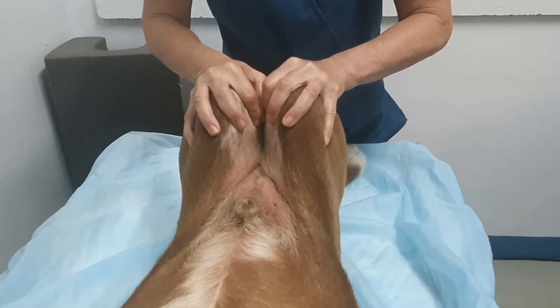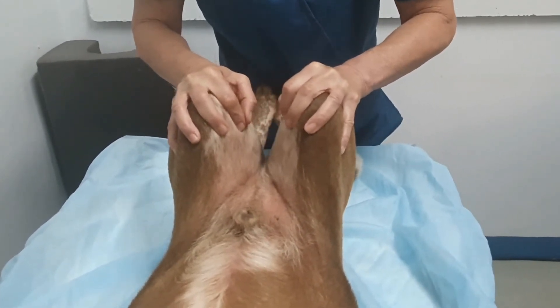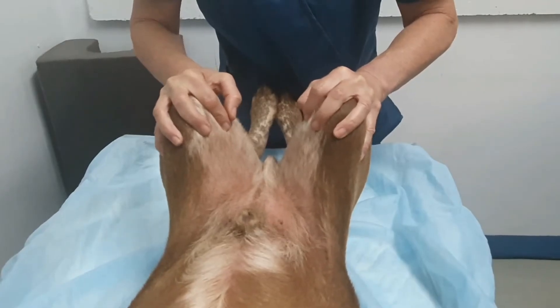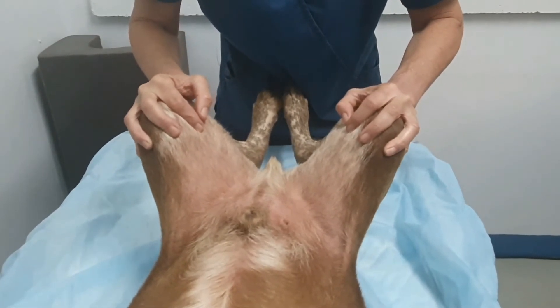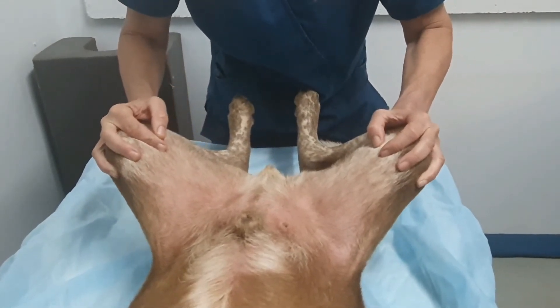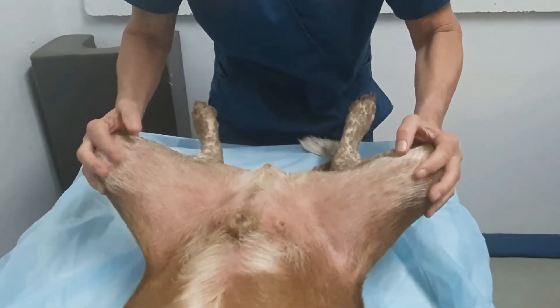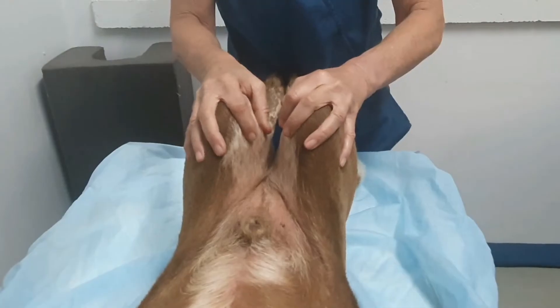There are variations as I mentioned before, aiming to subluxate those hips if there is laxity. Slowly abducting those femurs, looking or palpating for a clunk. I know this dog hasn't got one because we've been here and done this before with him — and we've got nothing. If we did get a positive Ortolani, we would come back and just repeat that.